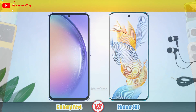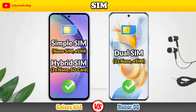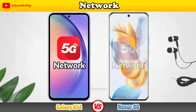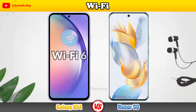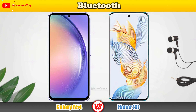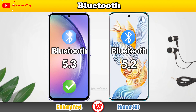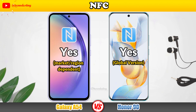All right, it's time to check the cameras on the phones. Main Cameras of the Samsung Galaxy A54, Main Cameras of the Honor 90. Let's see the front camera and its video recording.